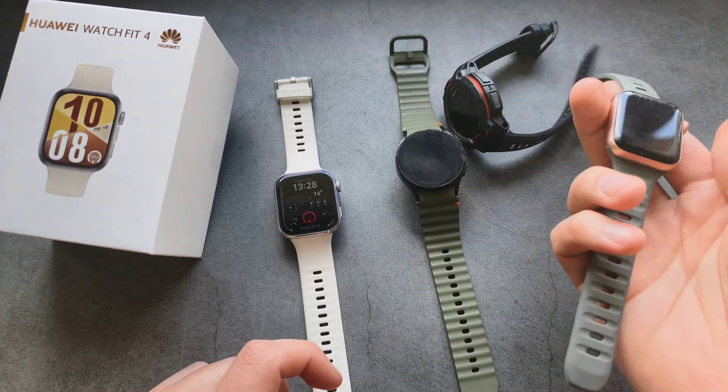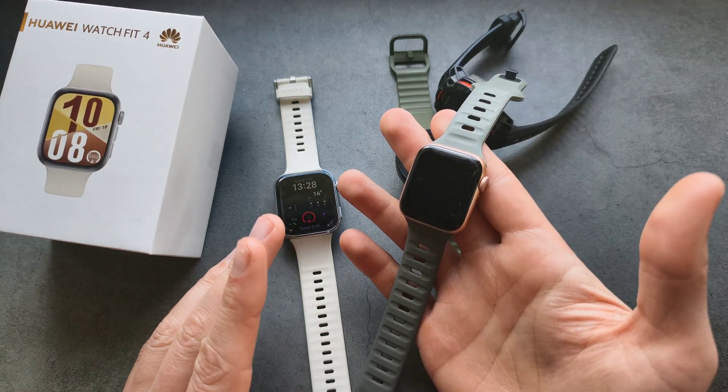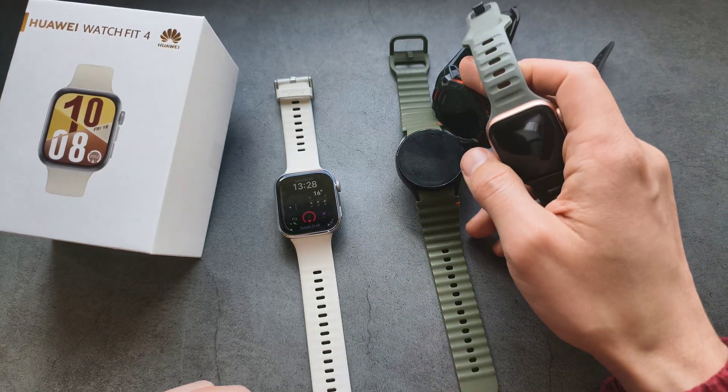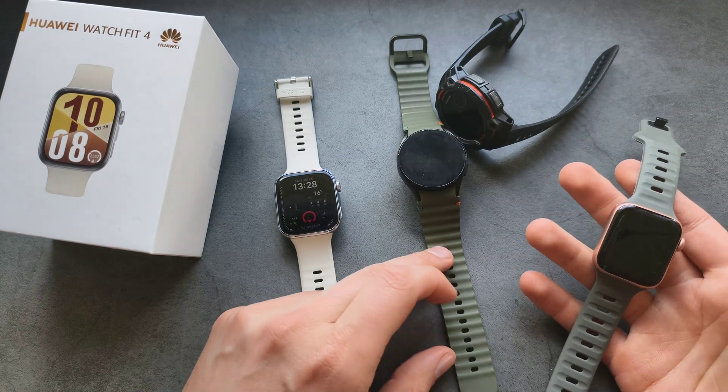Apple Watch are also fairly decent, but I find that they undercount by maybe around 10%, especially if you move in short bursts. So they're not as bad as Garmin, but they're not as good as Samsung either.